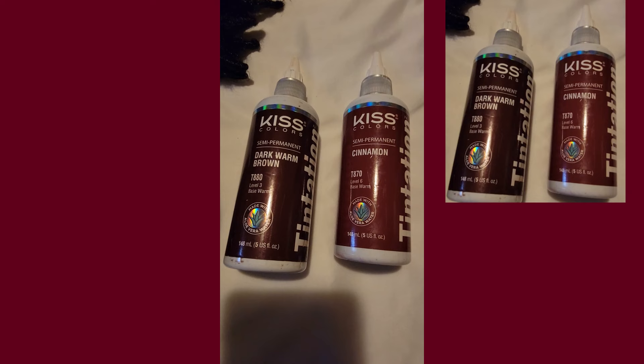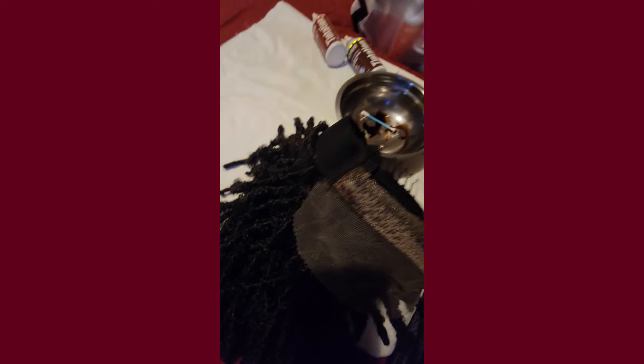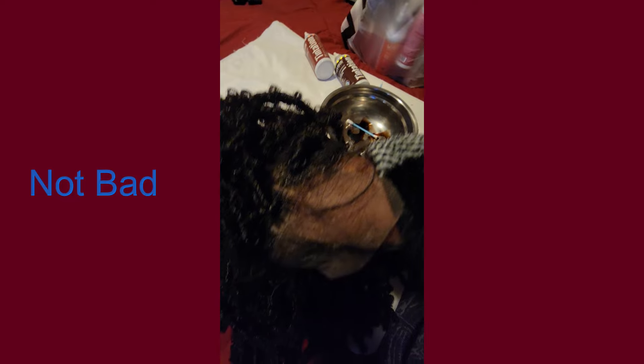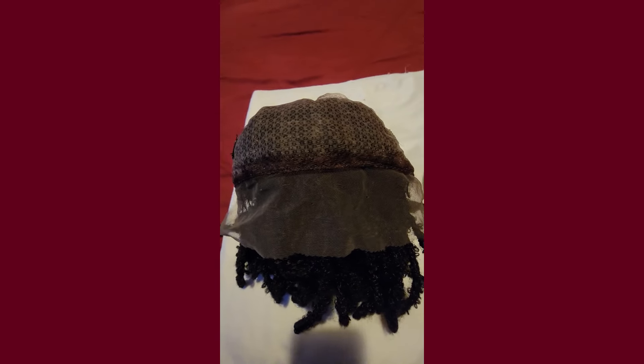So now I'm going to go ahead and try to put some of this dye on the edge so that I can try to get rid of this harsh line. So now that I have the line covered up, let's see how she looks.